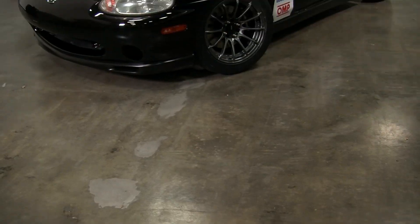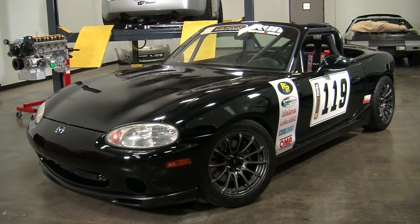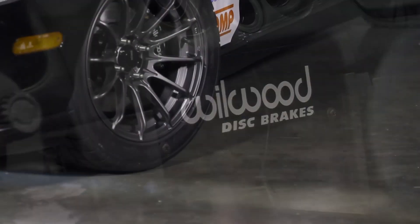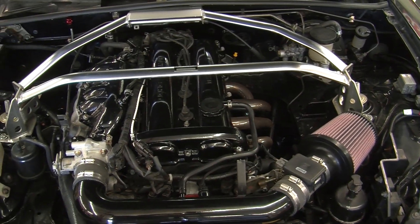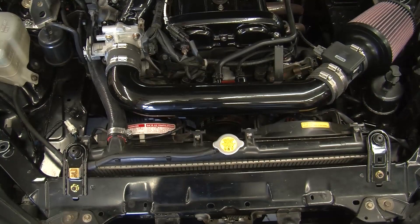Once we purchased this Miata, it had about 225,000 miles on it. To make it race-prepped and ready to run these enduro races, we did not a lot but enough for reliability purposes. The motor is pretty much stock — we did change some seals to make sure we didn't have any leaks.